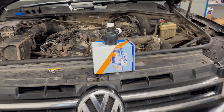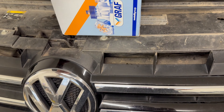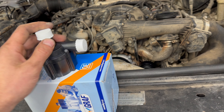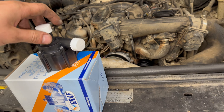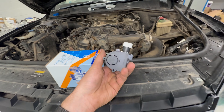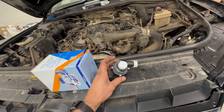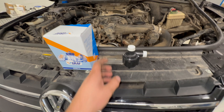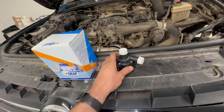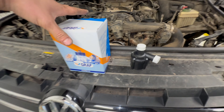Today I'm replacing the auxiliary water pump on my most recent purchase, a 2014 VW Touareg, 3 litre TDI V6. But the model and engine shouldn't matter — this electric coolant pump should be in the same position on all of the models. This Graf OE quality part was £60 trade.